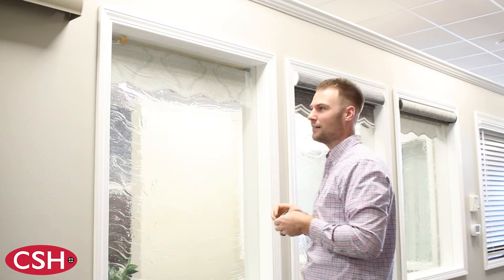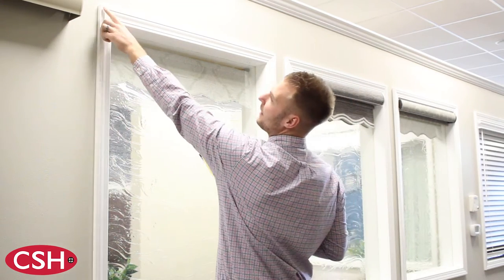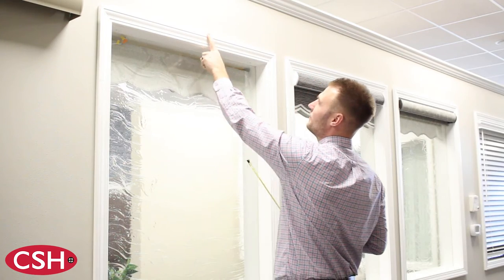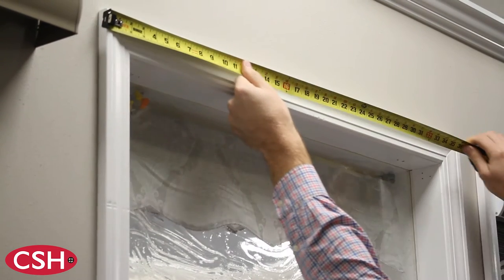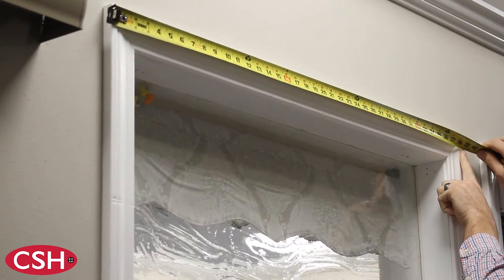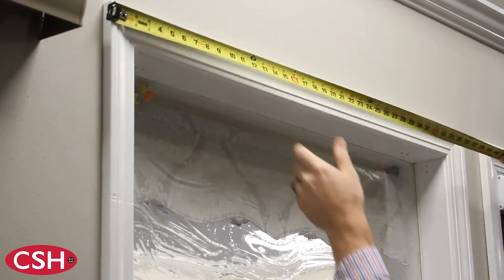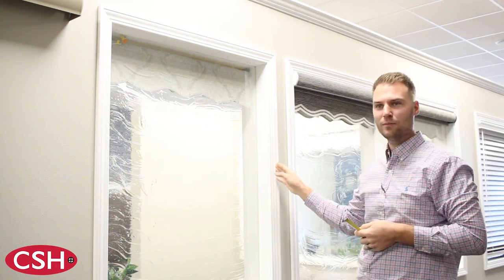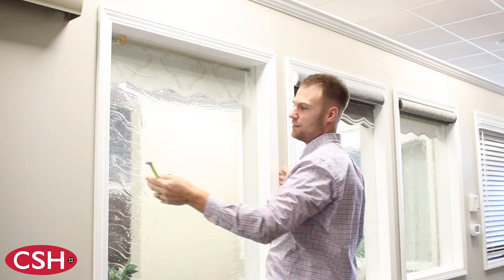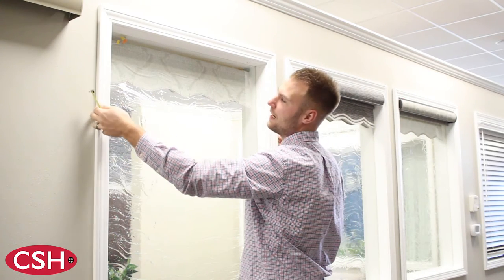When measuring an outside mount, we will mount the product in the flattest portion of your trim at the very top. The measurements we take from trim width to trim width will come to 39 inches. However, if you provide an outside mount at 39 inches, the fabric of the shade will be slightly smaller, as the shade is widest at the very top.